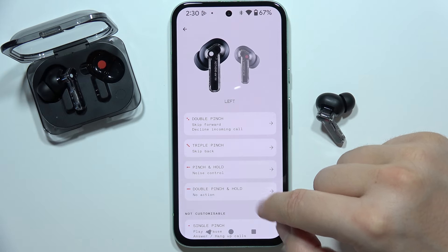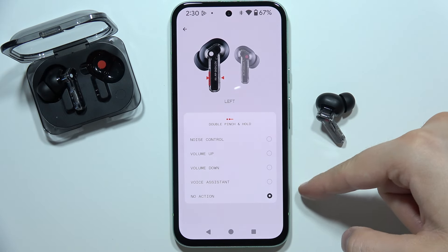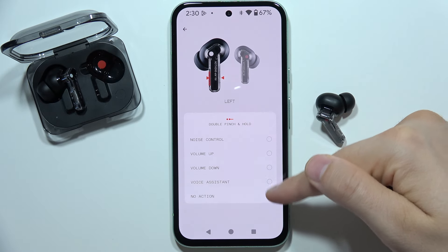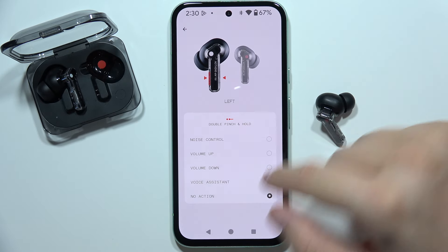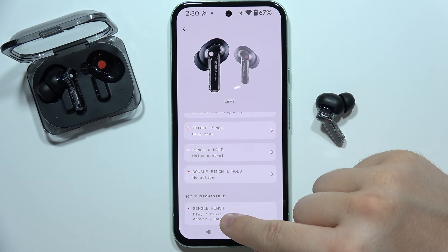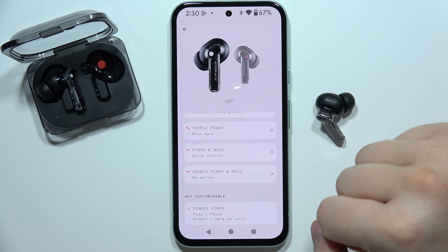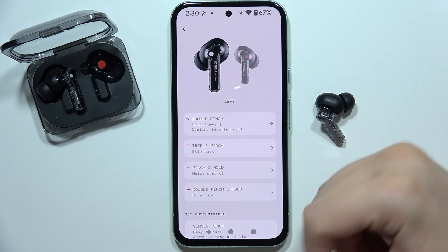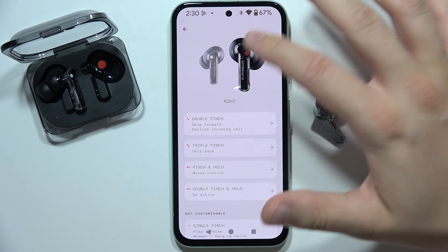For the double pinch and hold we can basically do the same — volume up, volume down, use the voice assistant, and use the noise control. And here we can find the single pinch: it's not customisable, and we've got play and pause, or answer and hang up calls. For the right earbud it actually looks the same.